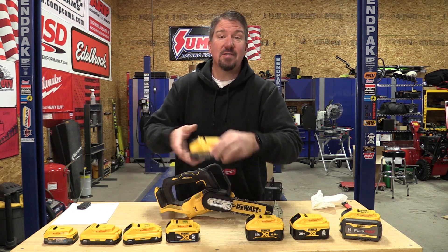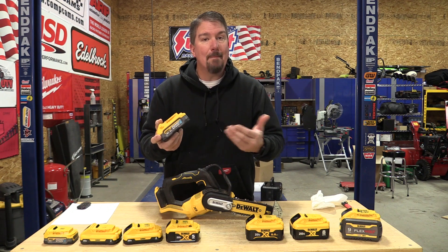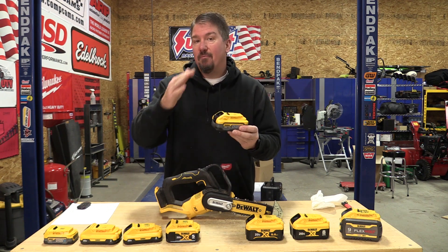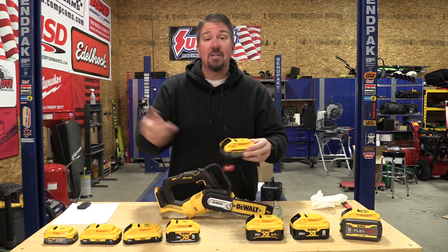To date we've had great luck with the PowerStack 5.0 amp hour battery. We did a drill test, testing amp output by voltage drop, watching how much voltage drops between all the batteries. If you haven't watched that video, I'll put a link in the description.